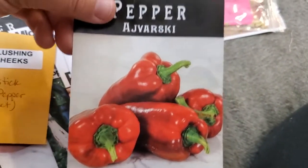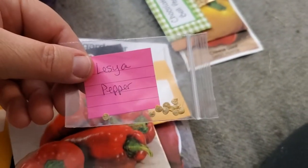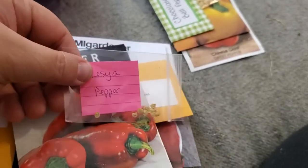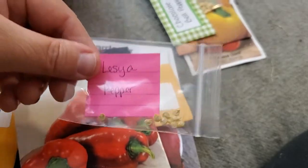They're kind of like lipstick peppers but with thicker walls and probably sweeter. The sweetest right here is the Lesia pepper — my favorite pepper. So I'm growing more of these. If you've never grown a Lesia pepper, you owe it to yourself to try one.